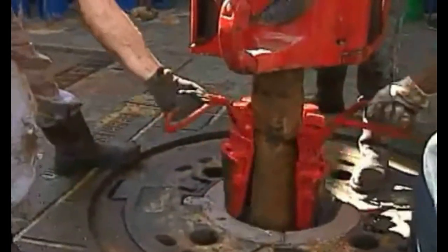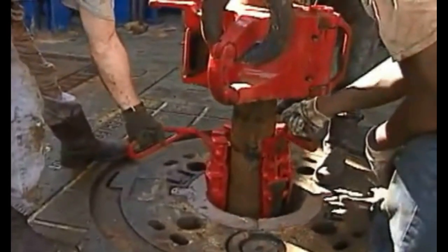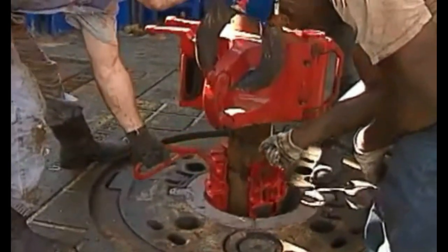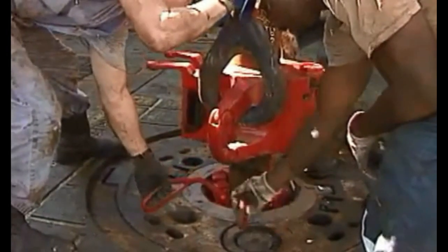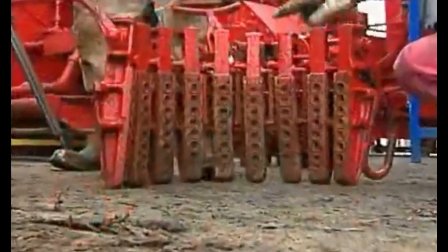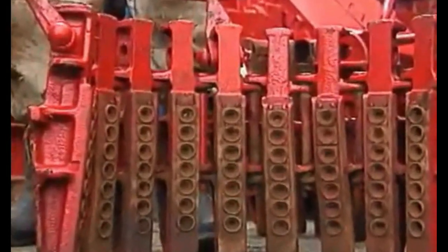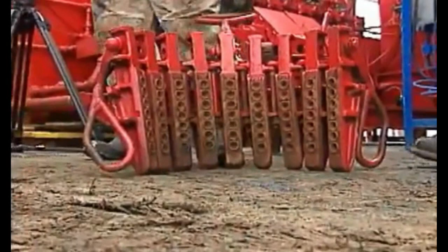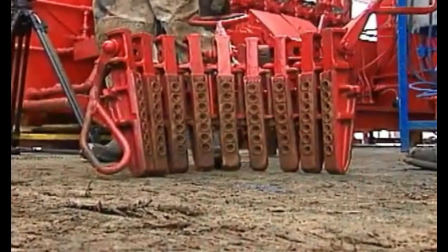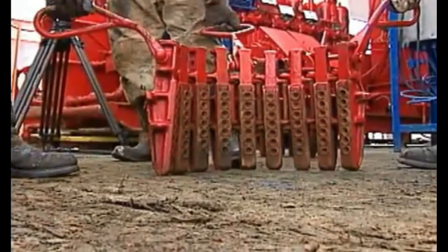Thus, drill collar slips are specially designed for drill collars. Drill collar slips have several hinged sections called segments that fit around the collars. The end sections and the middle section each have a handle for the crew to grip. Normally, each rig has a set of drill collar slips for each size collar being run.